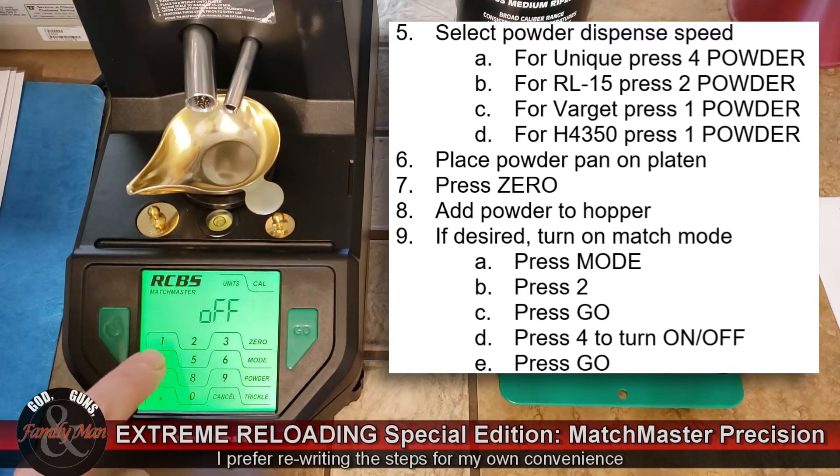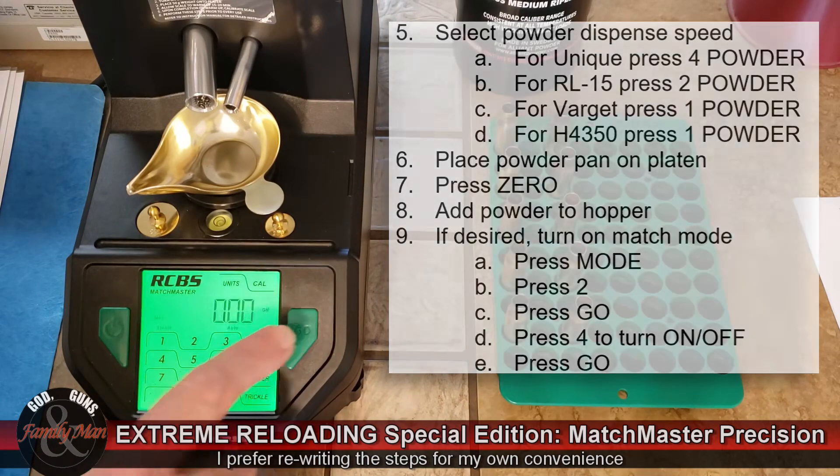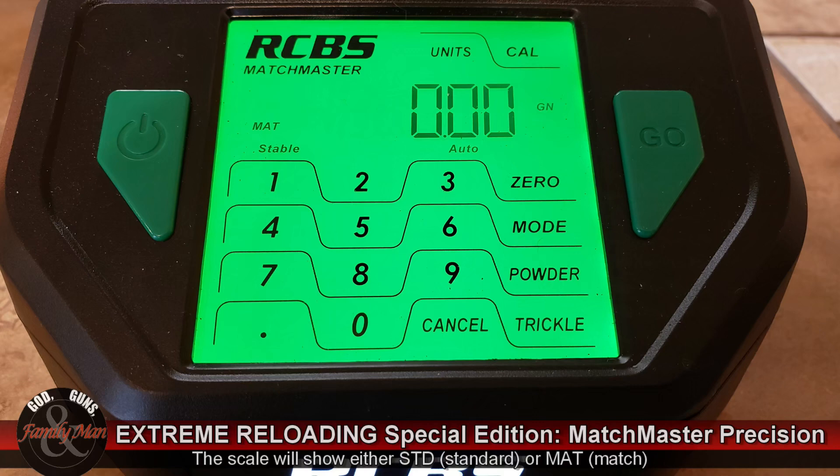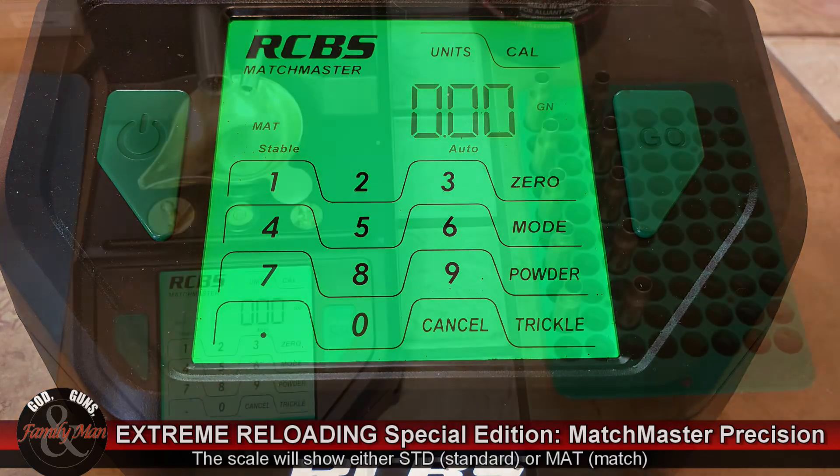Right now it's off, so I'm going to toggle it to 4, on, followed by go. You'll notice it now says match — or M-A-T — representing match mode. You'll also notice I now have two digits to the right of the decimal place, indicating my precision is going to increase.